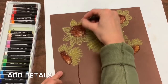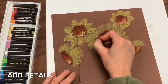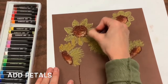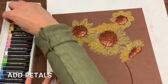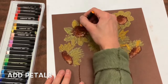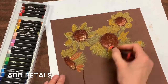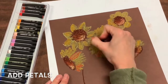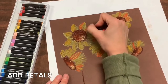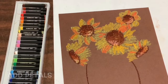Then you'll add more detail — a variety of color to your sunflower petals. You'll add dark yellows, light yellows, and a little bit of orange. Please make sure that you're not just adding one shade of yellow but that you add lots of different shades of yellow and orange for emphasis.